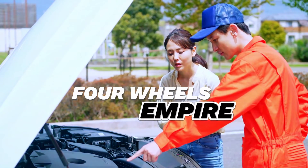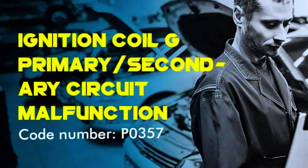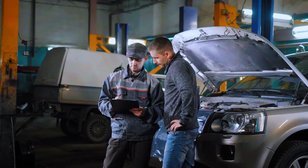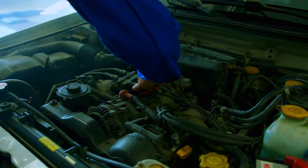Hey everyone, welcome back to 4Wheels Empire. If you're seeing the P0357 code pop up on your OBD2 scanner, don't worry — we've got you covered. This code indicates an issue with the ignition coil G circuit, which is linked to cylinder 7. In this video, we're going to walk you through the steps to diagnose and fix the problem. Let's get started.